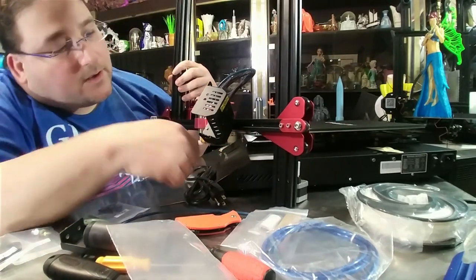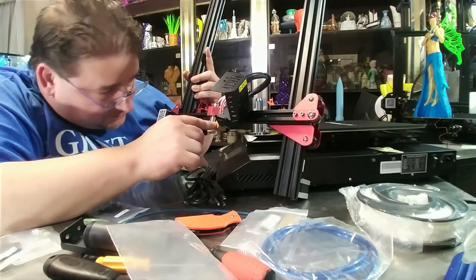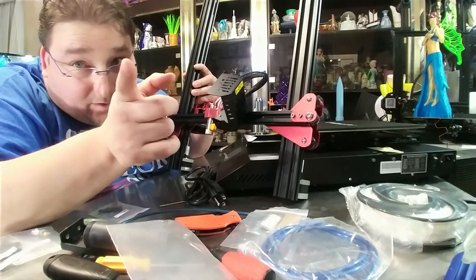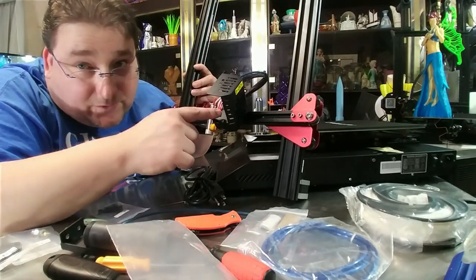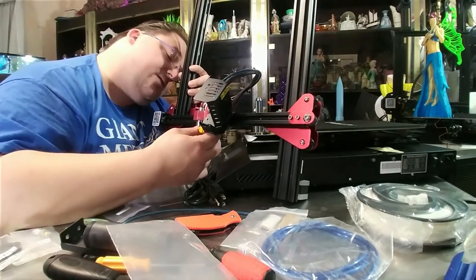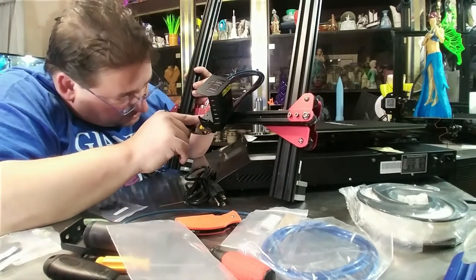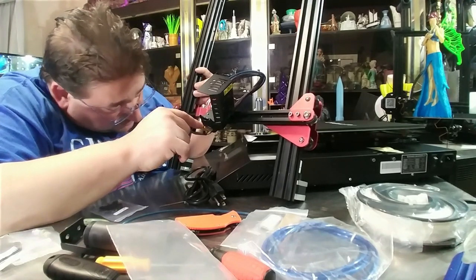Brand new hot end assembly — it looks very nice and machined. I do not see any extra bolts going through here that would act as a thermal transfer medium, like I've seen on the Ender 3 hot ends. You've got to get the factory to remove those extra two screws — that's no good. This looks good, nice and stable, rock solid, doesn't wiggle, looks nicely machined.